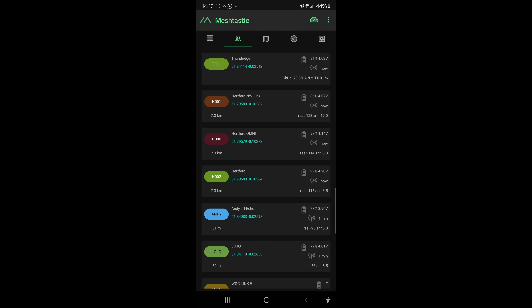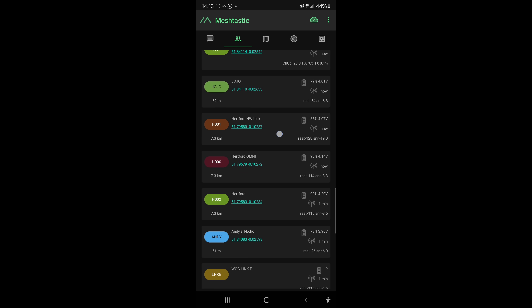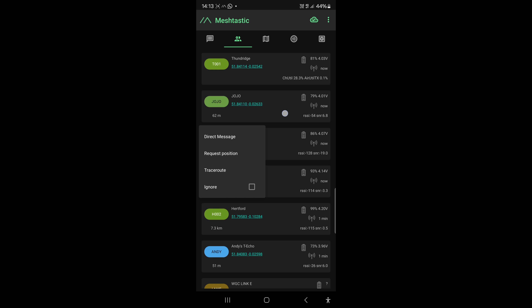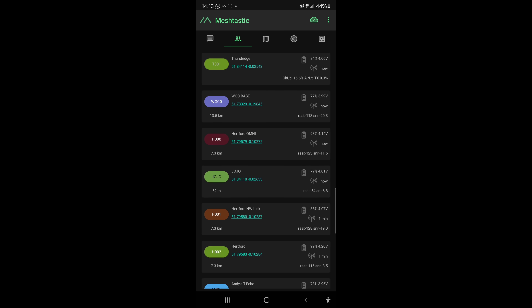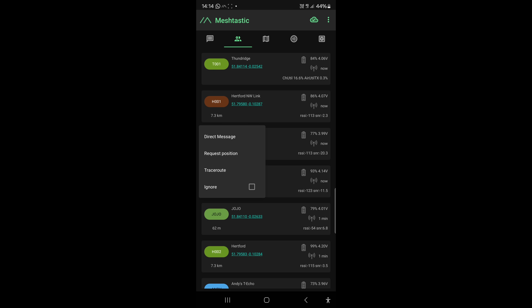I've plugged directly into the shed node now because I was connected to the T-Echo before. This gives a clearer picture. My yagi, which is pointing completely the other way, is giving minus 128 RSSI. 'Hartford' - the yagi pointing towards here - is giving a signal-to-noise ratio of minus 15, which is pretty strong. Trace route is a bit buggy but going back to the top we've got WCC base - it's hard to say whether that's coming direct or via my other yagi, which is why trace route is really handy.